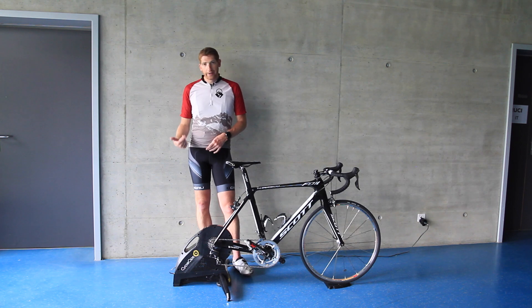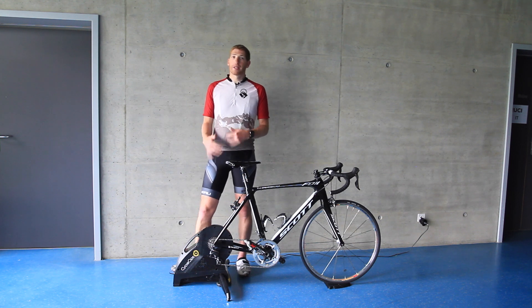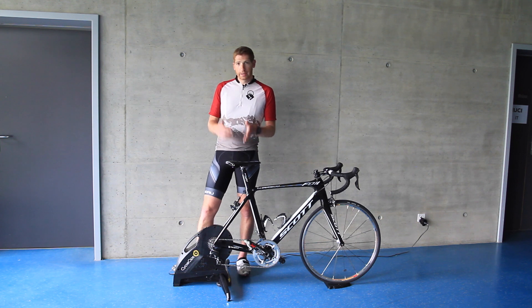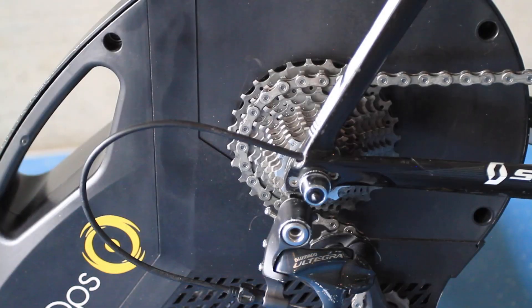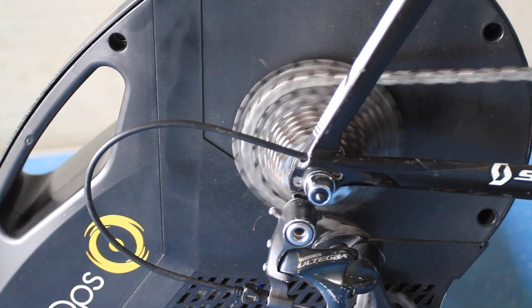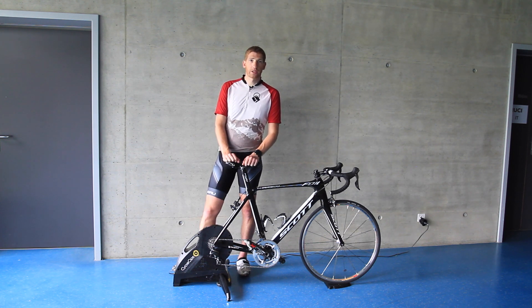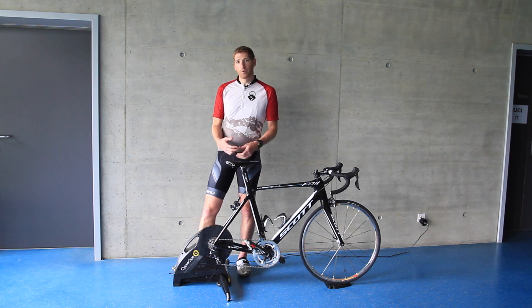The Hammer will set you back $1,199 US dollars — basically $1,200. That's the same exact price as the Kickr, but less than the Tacx Neo at $1,600. One catch: both the Hammer and the Neo require a cassette to be added. For most people that's going to run about $15 for a standard cassette to toss on your trainer, whereas the Kickr does include a cassette — either 10 or 11 speed — for that $1,199. Also, if you don't have a way to install the cassette, you'll need a friend with tools or a local bike shop. It's literally a 60-second procedure, but without the right tools you're pretty much stuck.